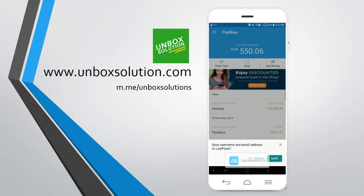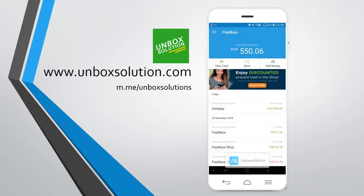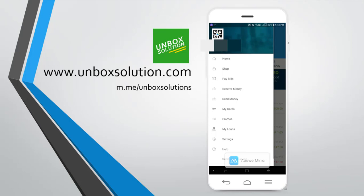Okay, so I'm in now with my Paymaya account. I received the 500 pesos. And then, we are going to send money from this Paymaya account to my other Paymaya account.